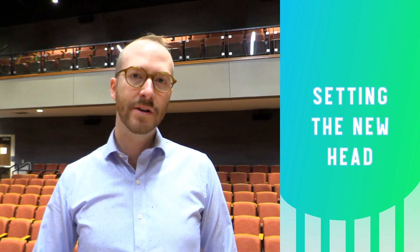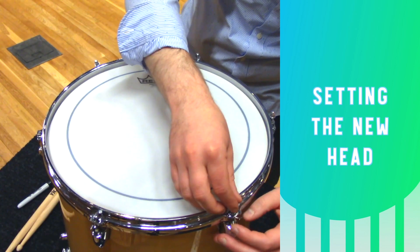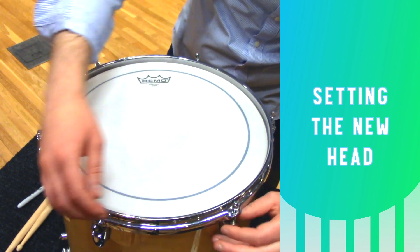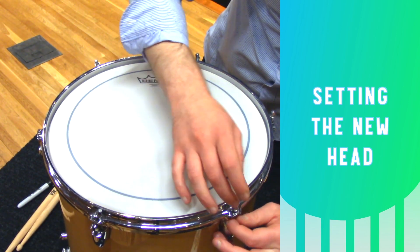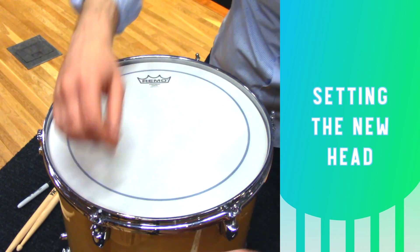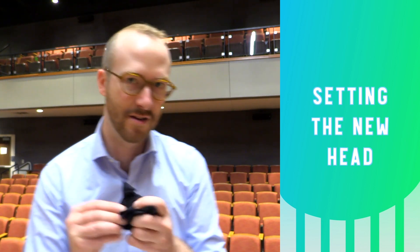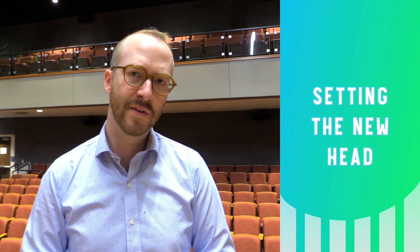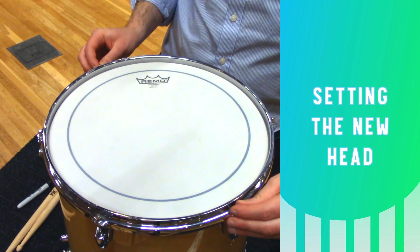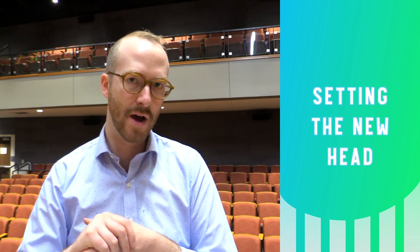Now you can finger tighten the tension rods until the bottom of the tension rod is just touching the rim — right there, it's just touching. Your fingers are probably going to get a little greasy during this process, so it's nice to have a rag on hand. Now that all the tension rods are finger tight, I like to take two of them on opposite sides of the drum and give them a little wiggle back and forth to make sure that the rim is aligned above all the tension rods.